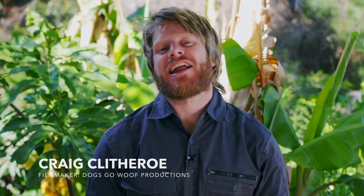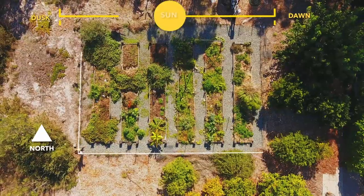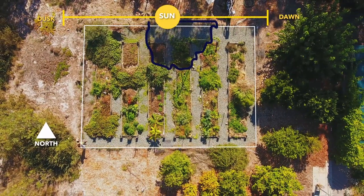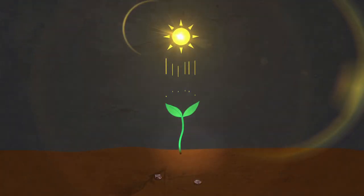Hi, I'm Craig and this is how to grow your food from scratch. In this series I'm going to show you how you can harness the elements, the patterns that you find in nature, and use those to be able to grow food anywhere you are for free.